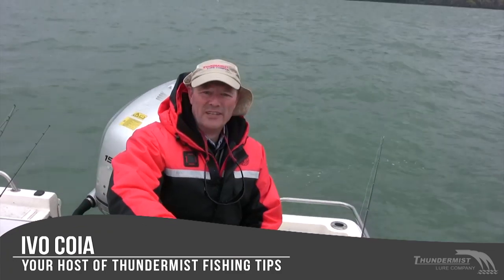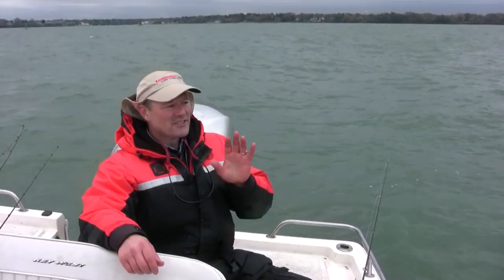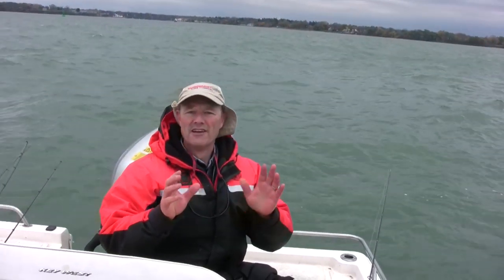Hi folks, it's Evo here from Thundermis Floor Company. Great to see you again and welcome to today's episode of Thundermis Fishing Tips. We've got a windy day upon us. It's too windy to get out on the lake, but you know what, it's never too windy for the river.